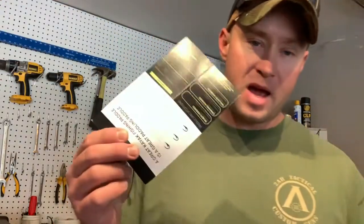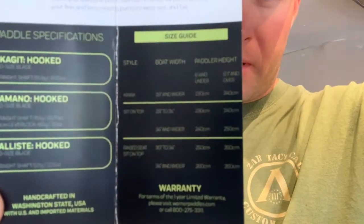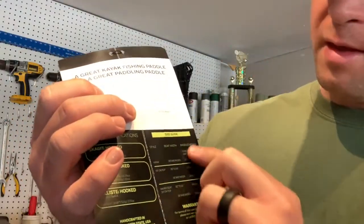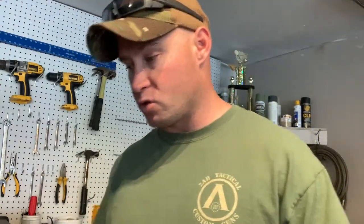The cool thing about this pamphlet is it has a bunch of info inside and it gives you a chart — let me see if I can get that to focus so you guys can see it. It has a chart that tells you the style of kayak, the boat width, and the paddler height. It also has seat height on there. The reason I went with a 250 centimeter paddle is because I'm under six feet and fishing from a raised seat — typically that's 250 to 260 centimeters. I went with the shorter of those two due to storage. But without further ado, here's the paddle.